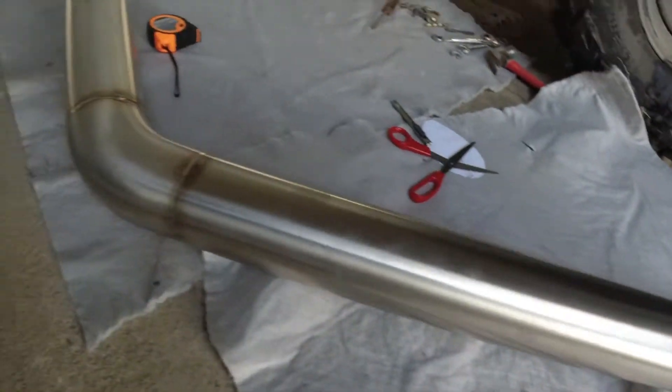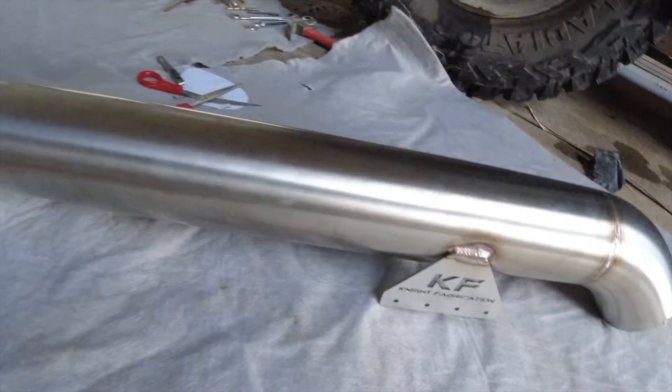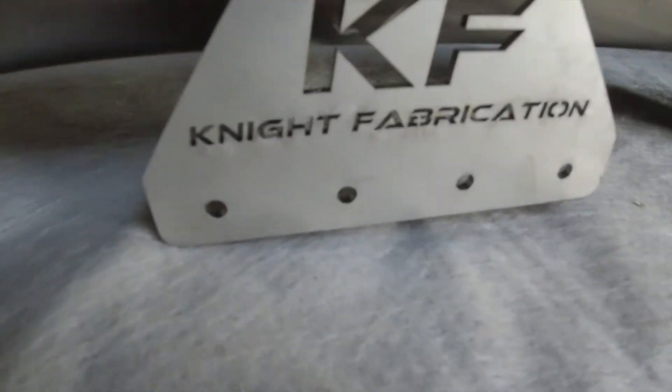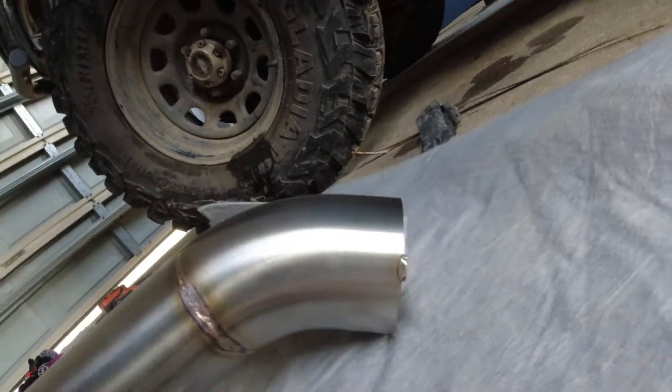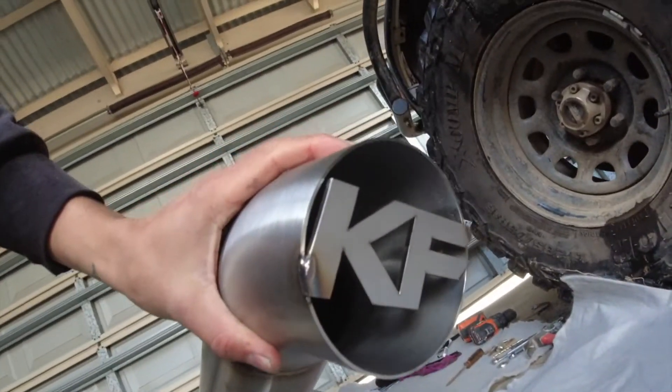If you are wondering where I got the snorkel from, they are called Knight Fabrication — quite a cool intake. I went with that because that's my initials, K and French. Pretty cool — I thought that was pretty cool. I picked this up reasonably cheap; they did have a sale on it. I also picked up my sister's boyfriend's one up — a GU — so we're going to be installing that unless he does it himself. A nice looking snorkel to fit on my Patrol.